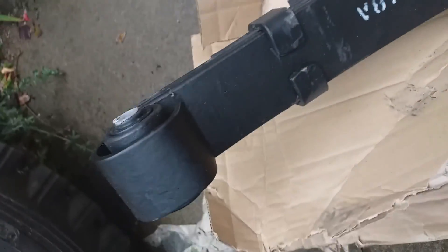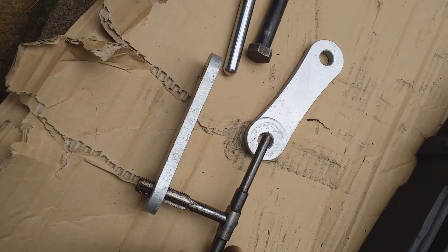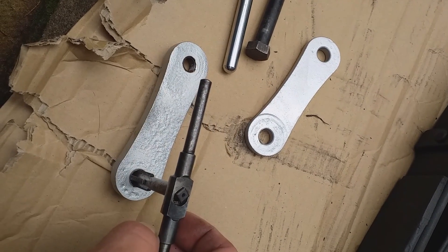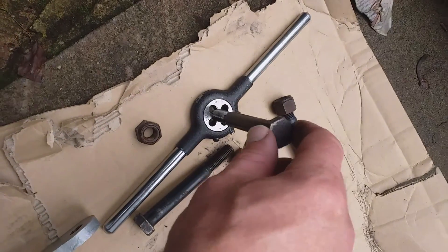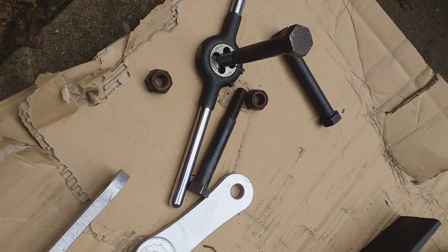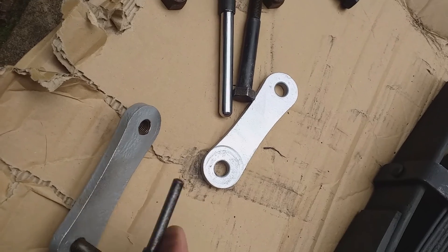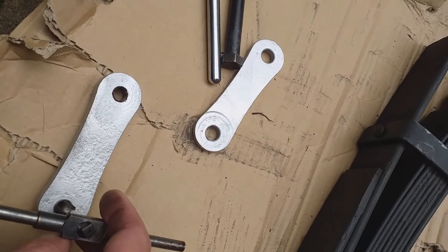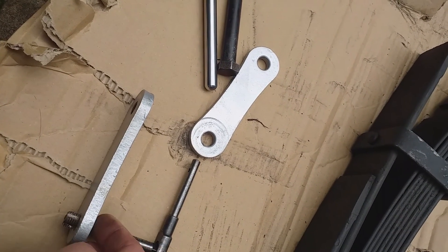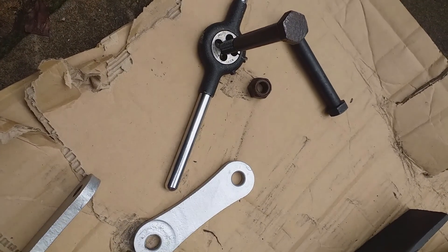I'll just take these rubber bungs out. The first thing I've done is gone over the various threads with taps and a die stock just to make sure it's all going to bolt together smoothly — these are half-inch British Standard Fine threads. The first thing to do will be to fit the rear shackle in position, so that's going to need a shackle pin and a lock nut.